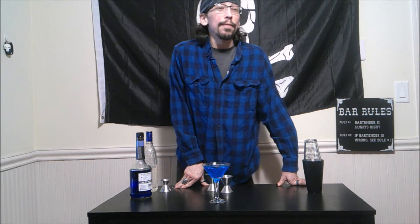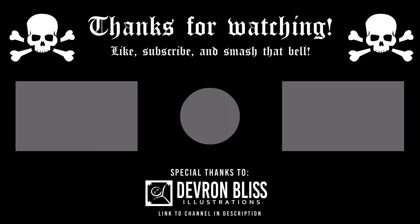Thank you guys for watching. We are moving along to Last Call, so please drink responsibly and I will catch you guys in the next video. Peace out everybody! Bye!